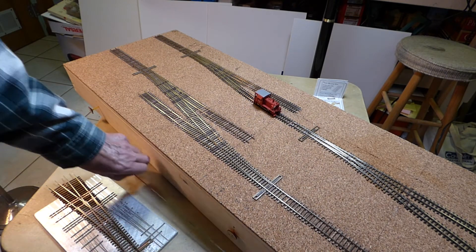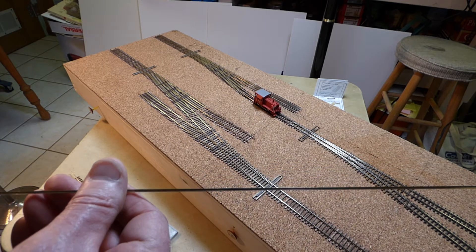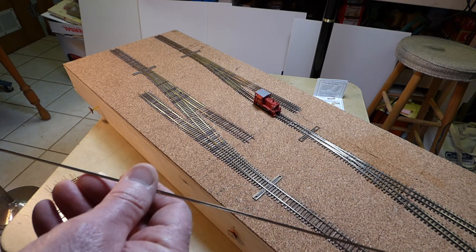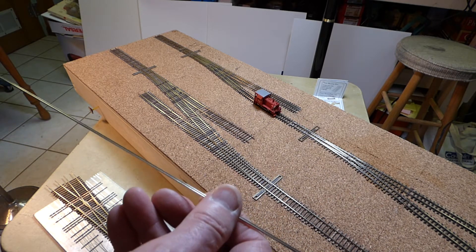All of the turnouts were made using Micro-Engineering code 70 rail. The jig is made for Micro-Engineering rail, so you're best off if you stick with that.